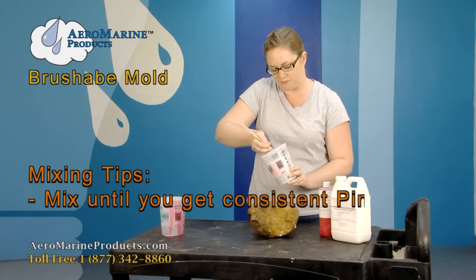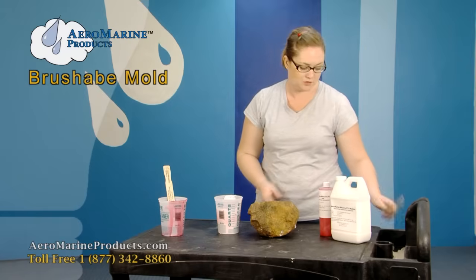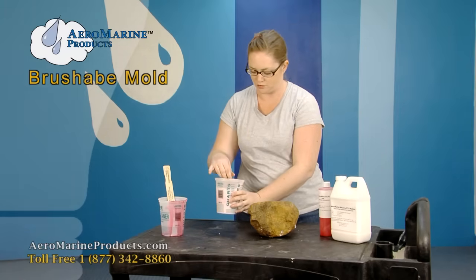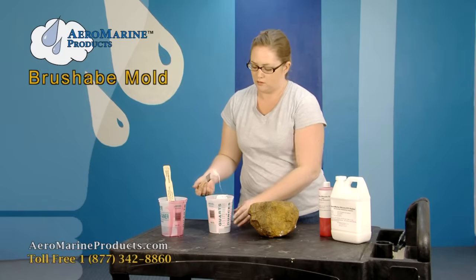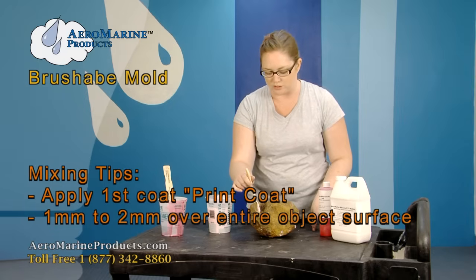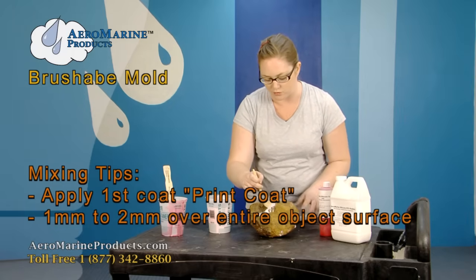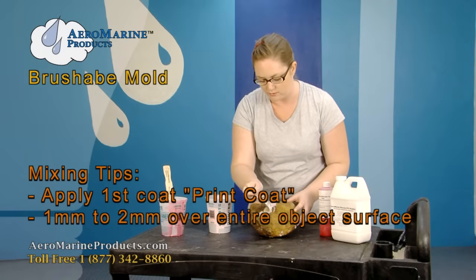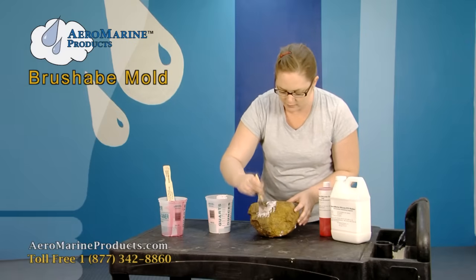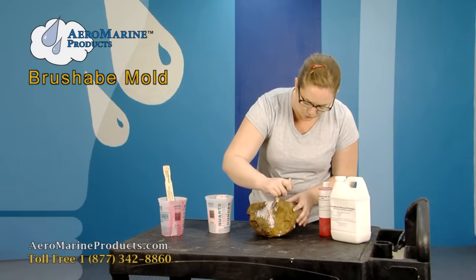After you have your silicone mixed to a consistent pink color, you can take a paintbrush that you can get at a hobby store — it's a one inch throwaway brush because you're going to use a lot of them. You're going to do what's called a print coat, which is about 1 to 2 millimeters on the surface of the rock, making sure that you get into the details, little crevices and cracks. It's going to be really thin — you can almost see through it.